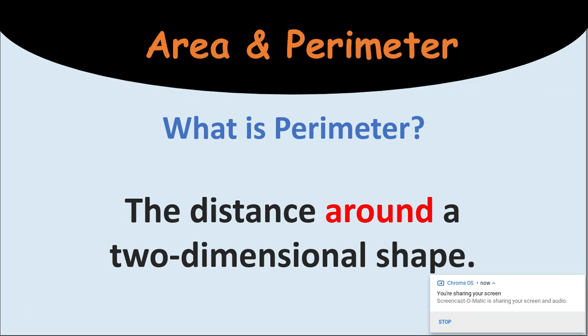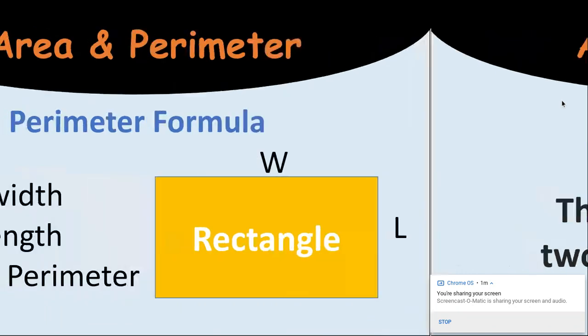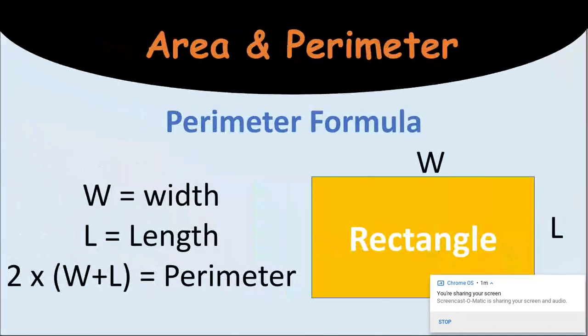So, perimeter. What is perimeter? The distance around a two-dimensional shape. A two-dimensional shape is a flat shape. When we talk about perimeter, a lot of times I will say, when you hear the word fence in a story problem or going around — walking around our classroom — that is the perimeter. Not going through the middle, but going all the way around. Or in the gym, if you do laps and you run around the gym, that's the perimeter.